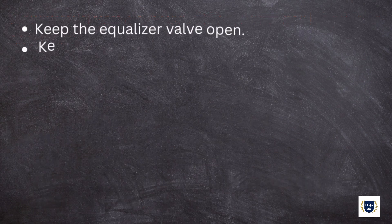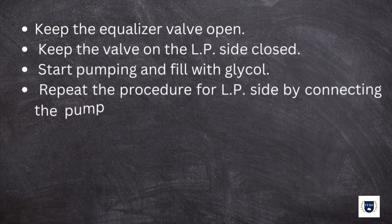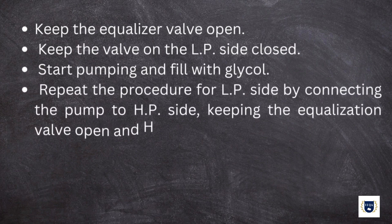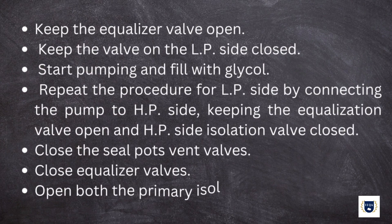Keep the equalizer valve open and the valve on the low-pressure side closed. Start pumping and fill with glycol. Repeat the procedure for the low-pressure side by connecting the pump to the high-pressure side, keeping the equalization valve open and high-pressure side isolation valve closed. Close the seal pots' vent valves, close equalizer valves, and open both the primary isolation valves.